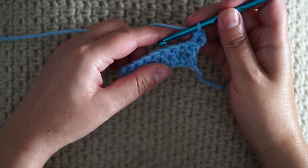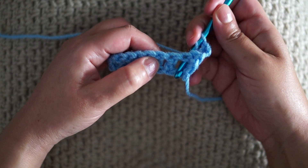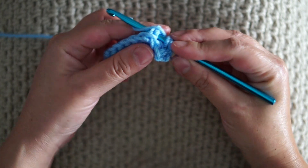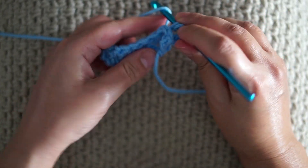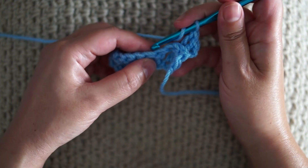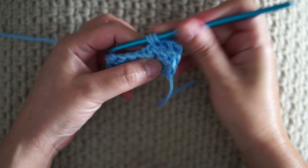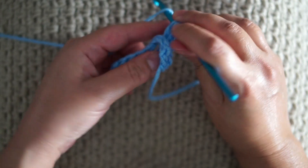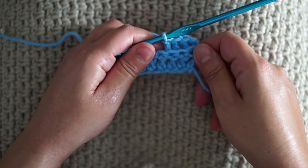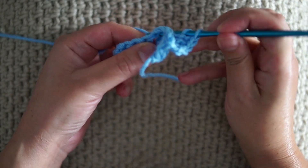On to the next stitch — yarn over, insert the hook in between the previous 2 double crochets, push the next double crochet behind and work a double crochet. Yarn over, insert from behind, push back and work a double crochet. This is how you work the back post double crochet. Continue the same till the end of the row.